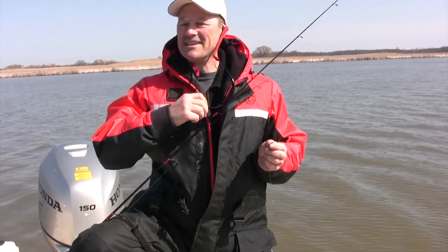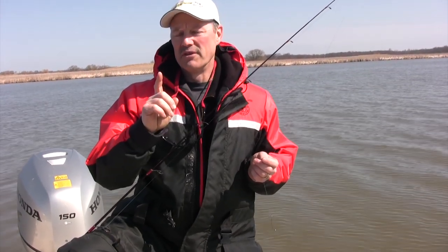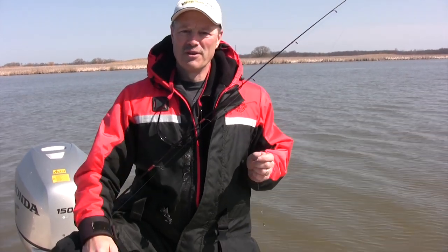Hi folks, it's Ivo here from Thundermis Lure Company and welcome to today's episode of Thundermis Fishing Tips. We've got a beautiful spring day with us today folks. I'm out here fishing the Grand River, the lower part of the Grand River on the other side of Dunville, and I've got Antonio and Tony with me today.